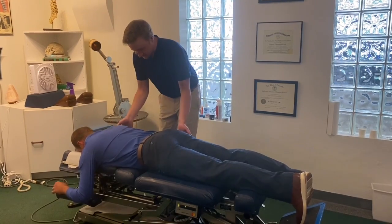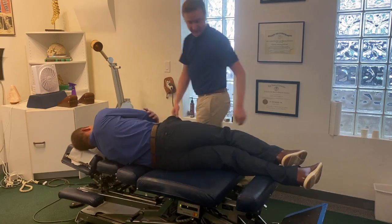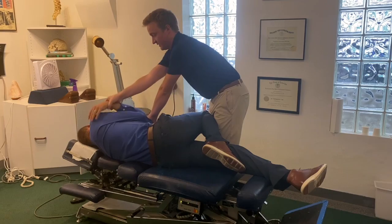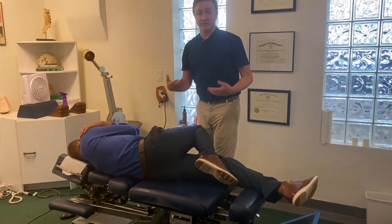So I want Joe to lay on your side — this side up — you're going to face me. Bottom leg straight. We're going to cross his arms here. So this is a pretty dynamic adjustment; we don't do this with all of our patients.